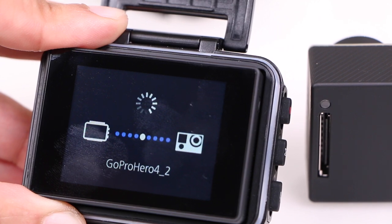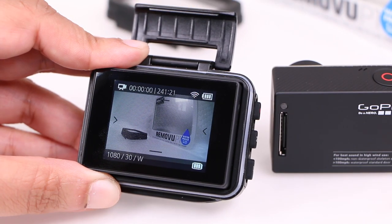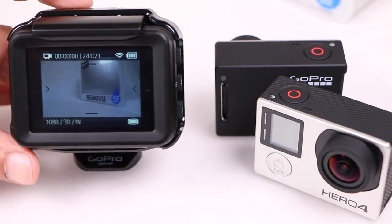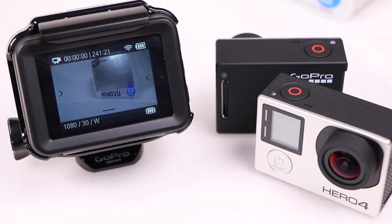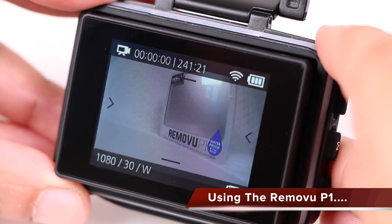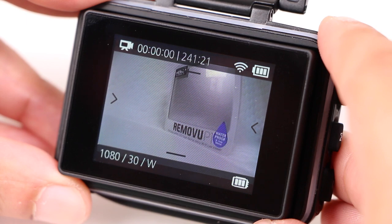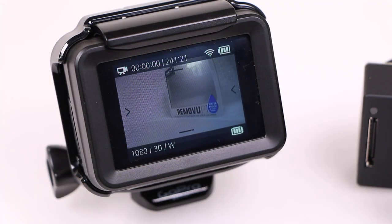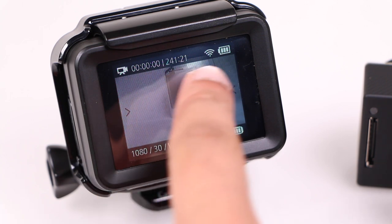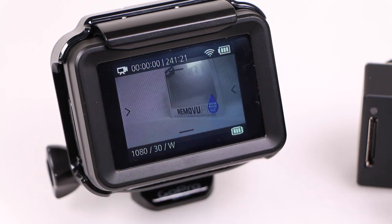Once connected, a live stream from the camera is instantly available. Note that the P1 saves the camera password, so future connections to the same camera do not require any further setup. The 432x240 live stream is relatively sharp and vivid, displaying everything that the camera sees at a steady 30 frames per second. Similarly, users will notice the useful information surrounding the screen, including current shooting mode, timer and camera battery status across the top, and current shooting settings along with the Removu battery status across the bottom.